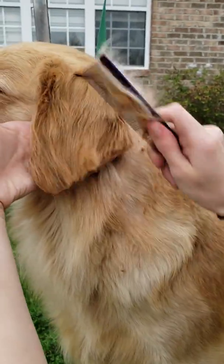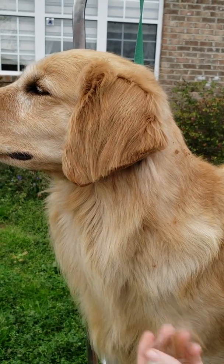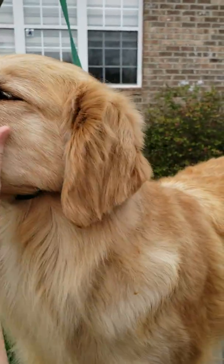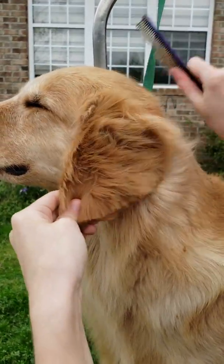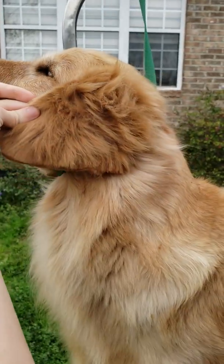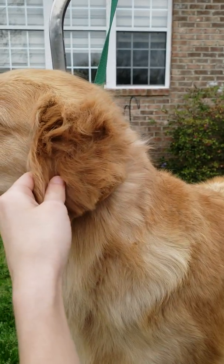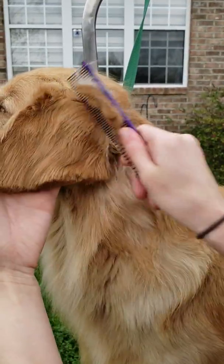Then you brush it down — you should thin out some of that. Just cut it once normally from up underneath, and that should do pretty good, because your goal is to make it look like it hasn't actually been cut.